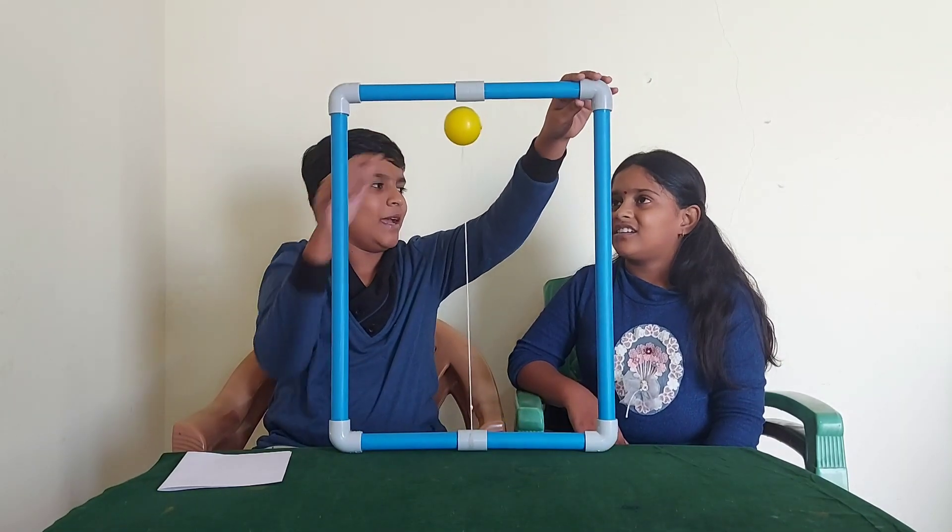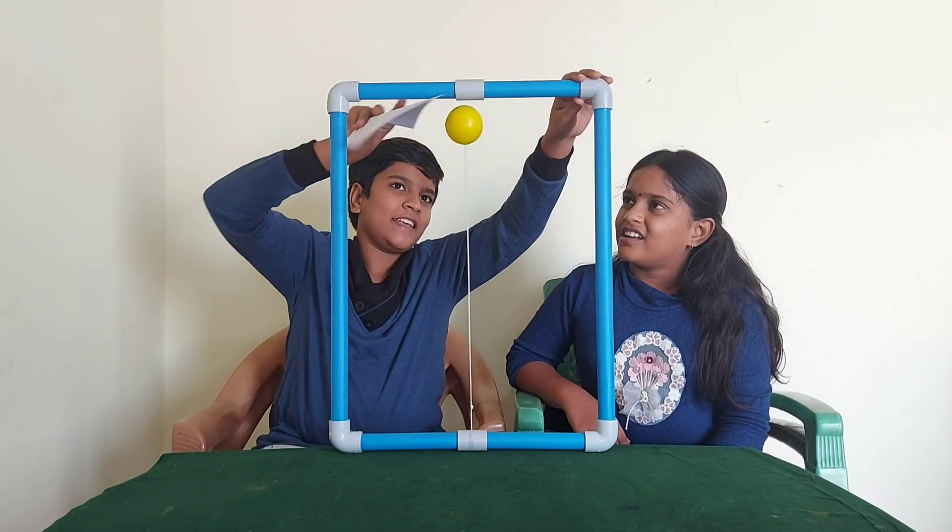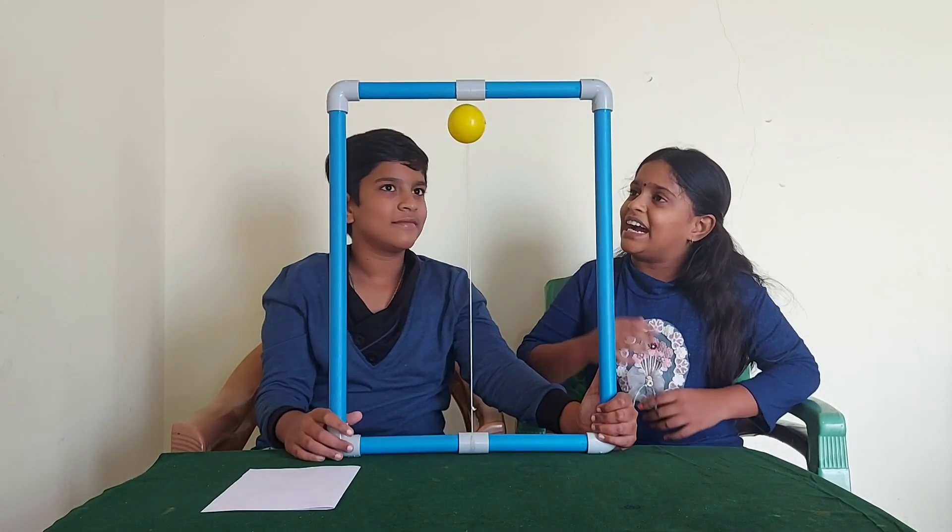Can you see there is some space between the pipe and the ball? Yeah. See. Is there a science behind this, Arjun?